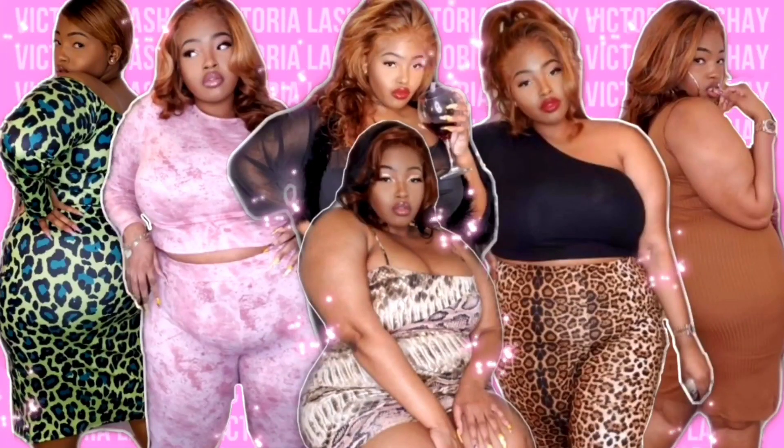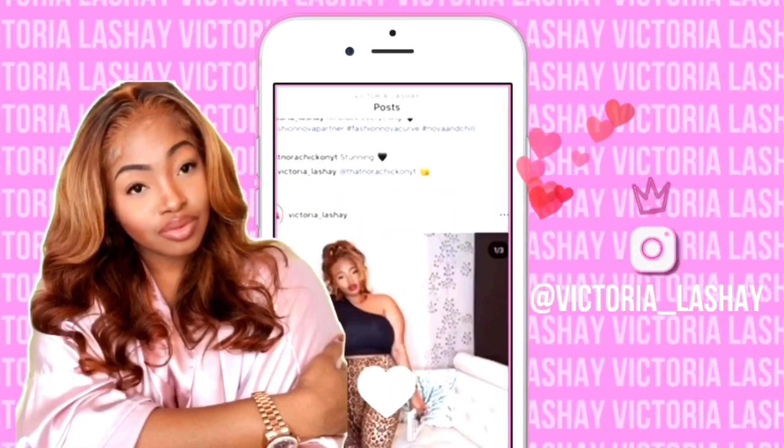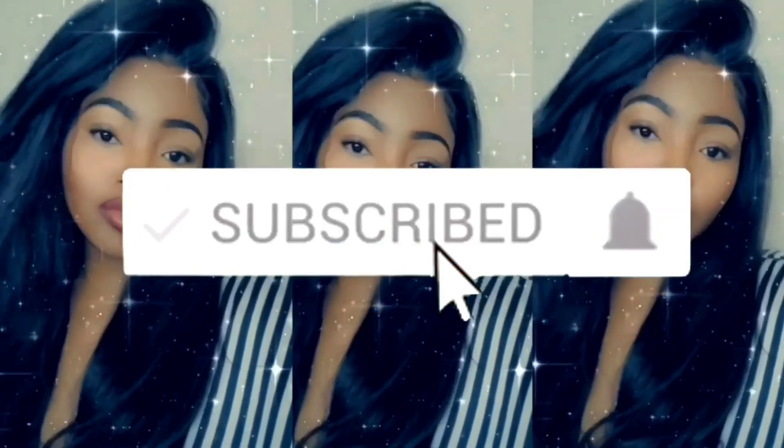Hey, what's up V-Squad? Welcome back to my channel. So in today's video, we will be talking about my weight loss journey. You guys went ham, and I want to thank you guys so, so much. The last video I did when I talked about my weight loss and me wanting to be the L in Lifeo360, you guys really showed out in the comments and just came through with support. So I just want to thank you guys from the bottom of my heart.